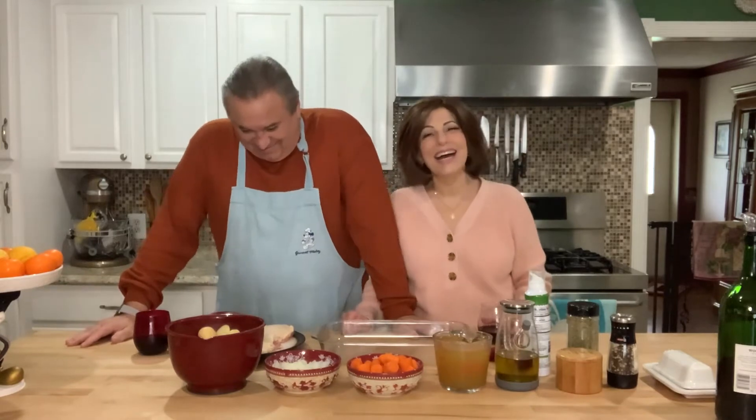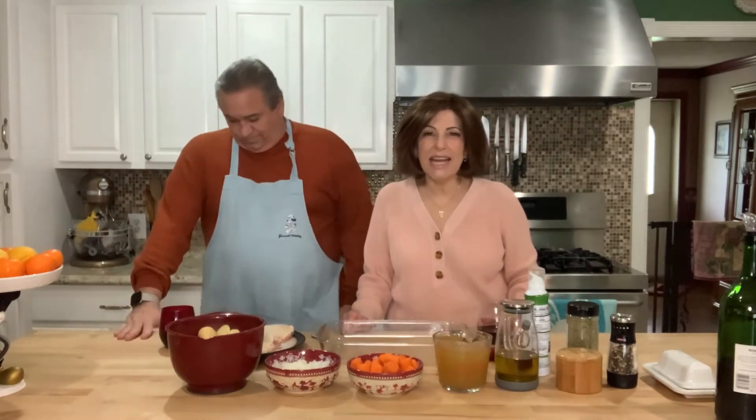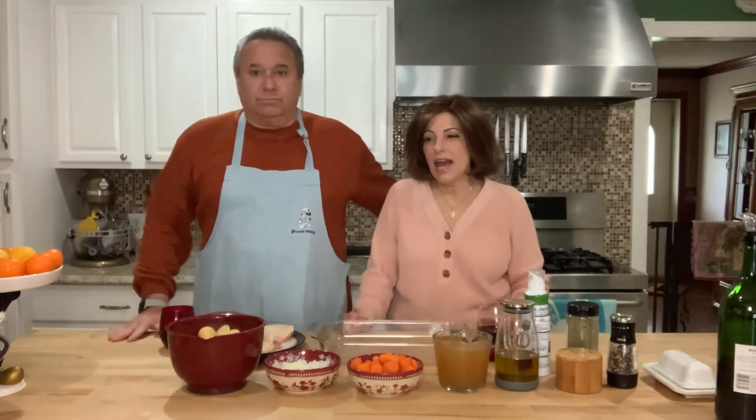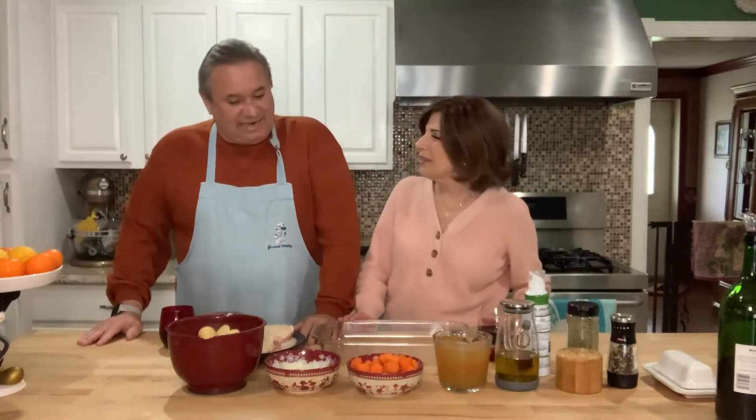Hey everybody, Vince and Mary Ann back for another episode of Vince and Mary Cook Italian. So it is Sunday afternoon, it's a little chilly and nasty out, it's cloudy, and we really just wanted to make something really quick — put it in the oven and forget about it kind of dish until it's done, and then we can sit and relax for the rest of the afternoon, maybe watch a movie with our sweet babies. And a glass of wine.